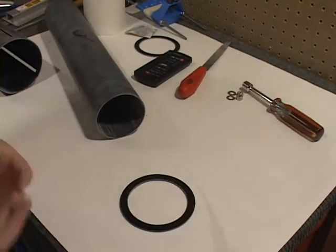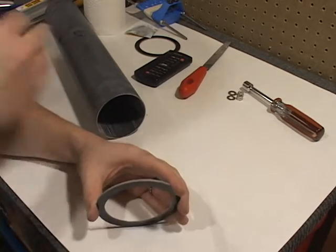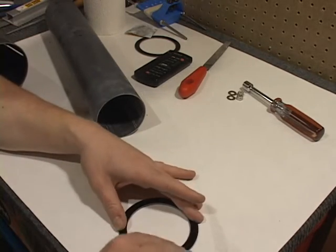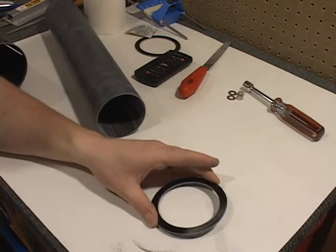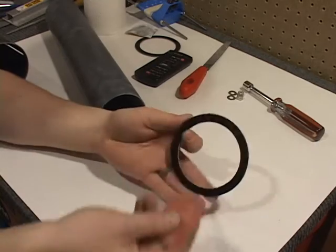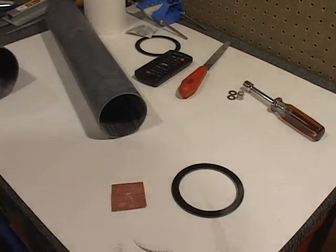Since they are fiberglass, we're going to need to scuff those as well. You can just lay them on a flat surface and take a little bit of scuffing on the exterior, as well as the centering rings themselves. Just go and scuff all around both sides, inside out. The goal is not to remove material — it's just to prep it for bonding.